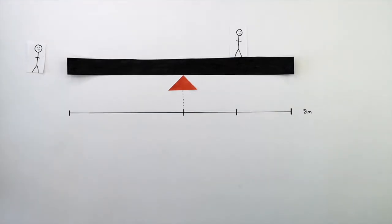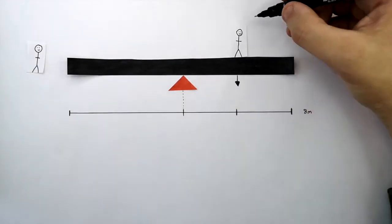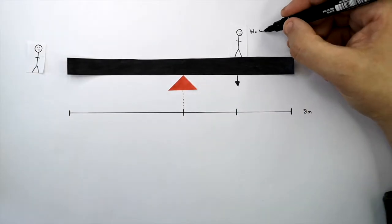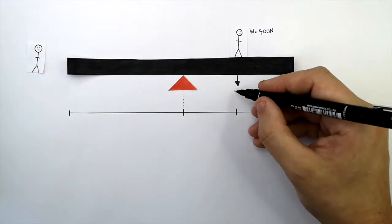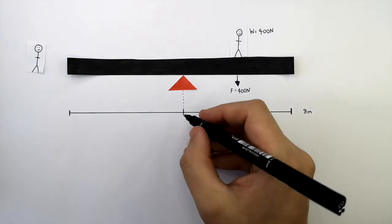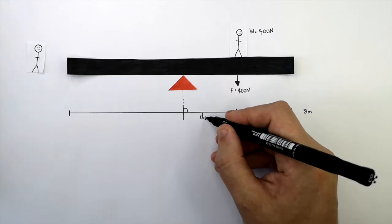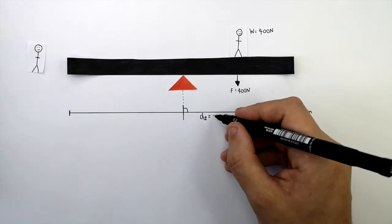The person on the right now gets onto the seesaw. This person has a weight of 400 newtons, which means the downwards force due to the person's weight is 400 newtons. The perpendicular distance between the pivot and the force is 2 metres.